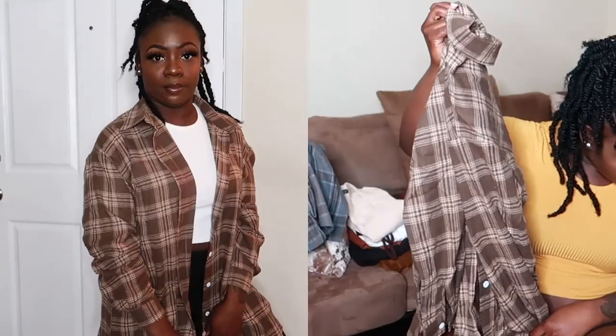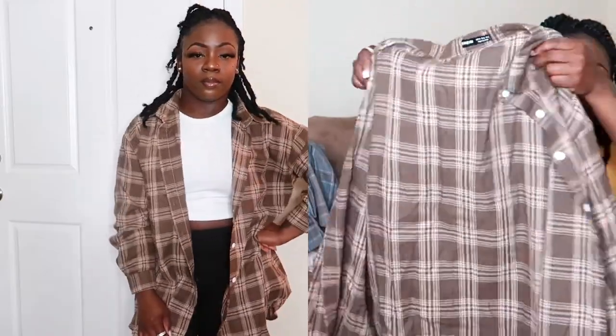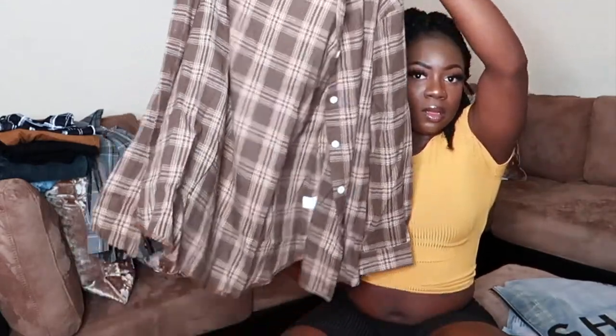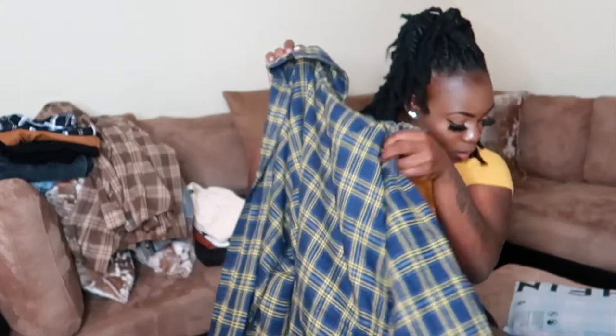The next flannel is the Plaid Print Button Front Over Shirt in size medium — it's a tannish brown color. Can't wait to actually wear these flannels.